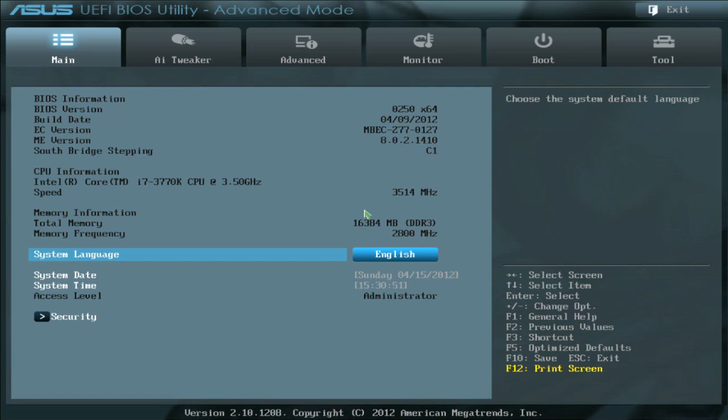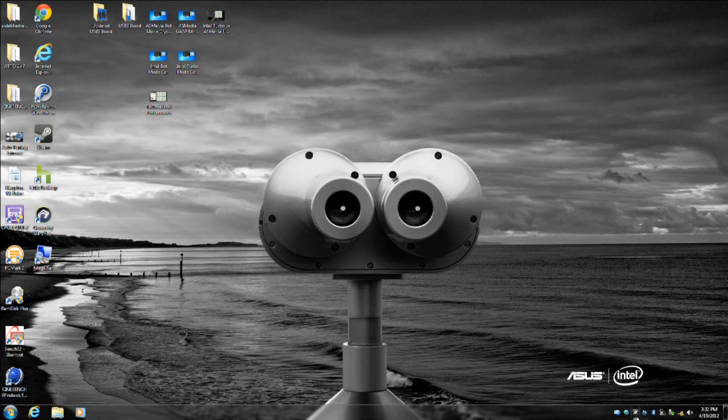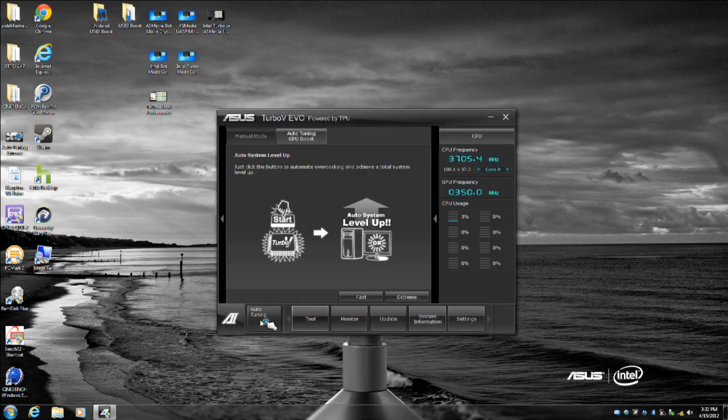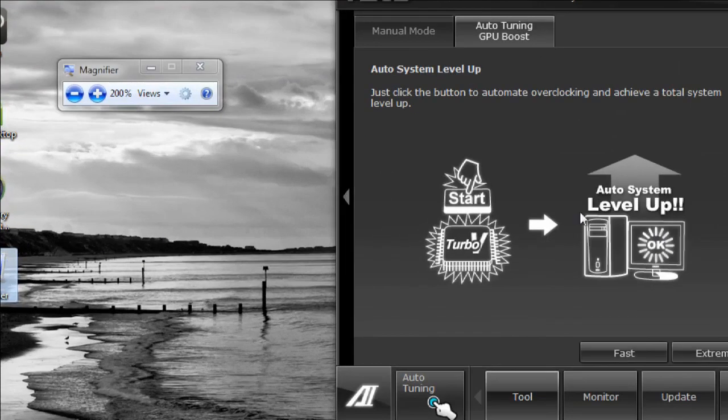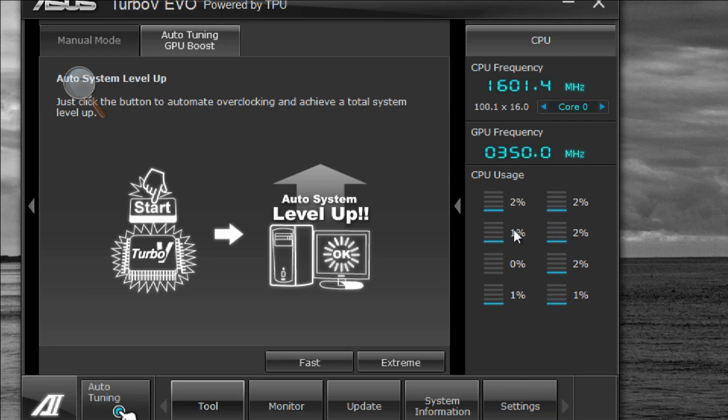We're going to load full defaults — that's F5 — so we can treat the board as 100% baseline, just boot up and start from there. We've booted back into the operating system and are launching our AI Suite 2 software to execute what's called the auto tuning process. This software actually works at a pure hardware level — you're seeing the software front end, but it works with our TPU chip on the motherboard. It makes adjustments to the multiplier and core voltage. The 'Fast' button is essentially the same as the TPU switch — about 4.3 GHz. We're going to click the 'Extreme' button, which goes through a dynamic scaling process.